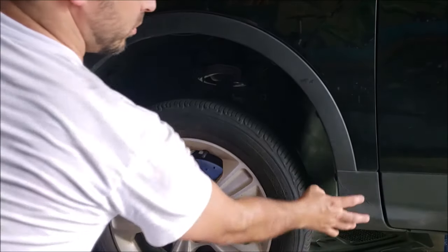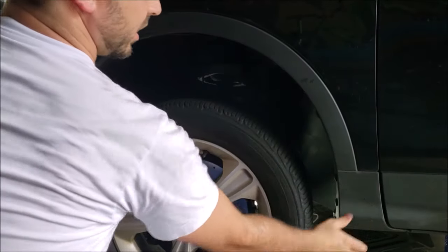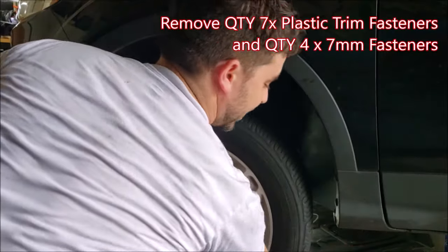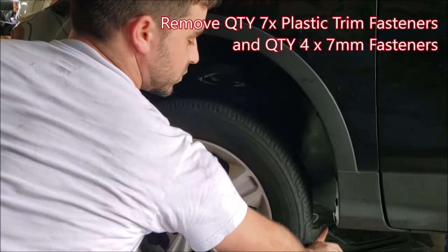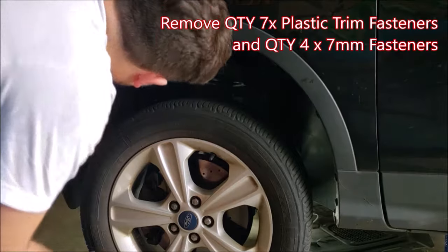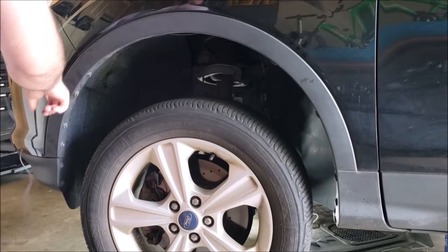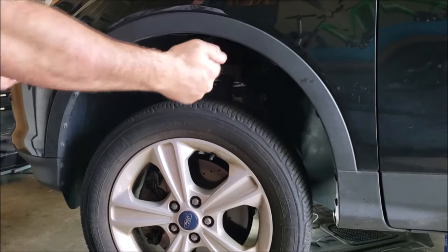We're going to start by removing the trim panel that goes around the wheel well as well as this block here. There are two plastic nut rivets, three here, and two there, as well as four seven millimeter fasteners. Once you take all of those out, you pull this piece out. We can manually turn the wheel this way to access them using a seven millimeter socket.